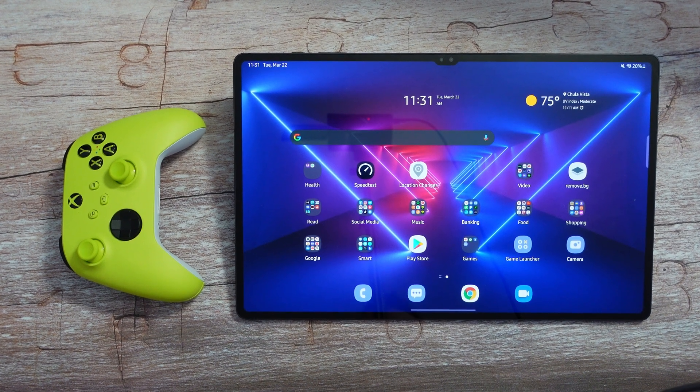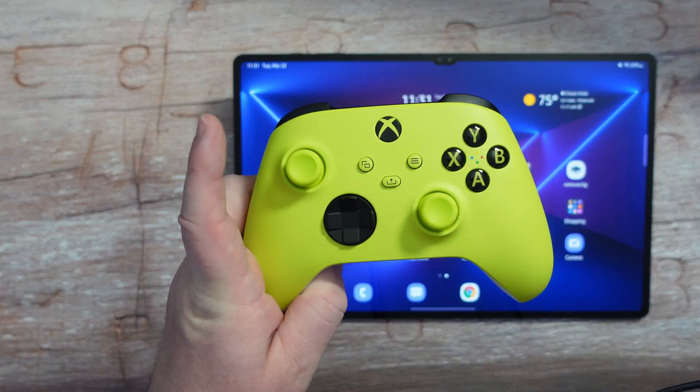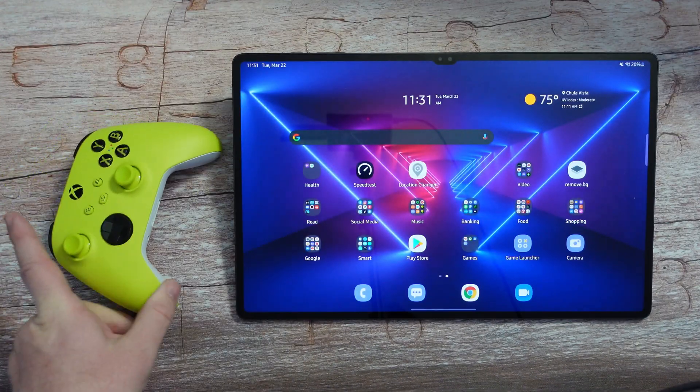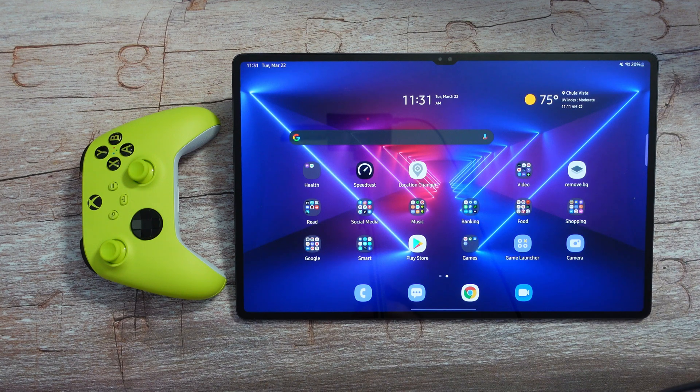Welcome to GregglesTV. In this video I'm going to show you how to sync up an Xbox controller. This is specifically for the Xbox Series X and S consoles, and I'm going to show you how to connect it to your Android tablet — specifically the Galaxy Tab S8 Ultra, but it should be basically the same way with any Android tablet.